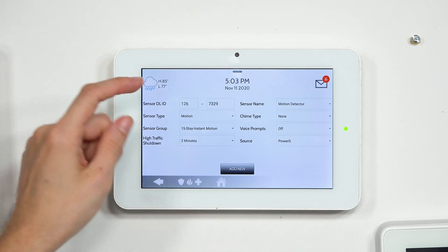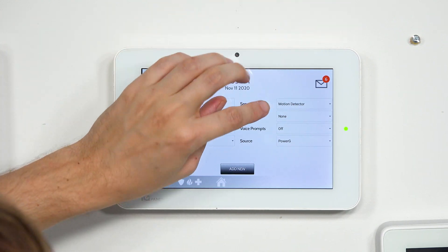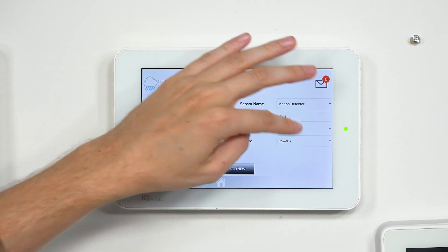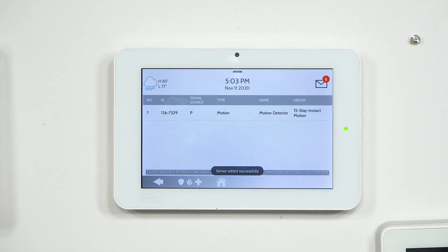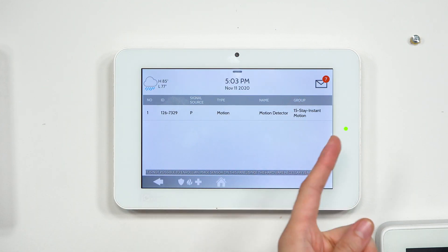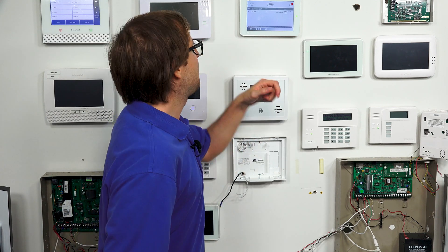We want the sensor type to be motion. The sensor DL ID is correct. We'll keep the high traffic shutdown at two minutes and the sensor name as Motion. We don't want a chime or voice, and it is PowerG. So we'll go ahead and Add New — it's adding the sensor. Sensor added successfully. We've set up sensor group 15 stay instant motion, which will be active in arming stay or arming away. This is our arm night motion — instead of arming night, we're arming stay. If we set up a different sensor on group 17 or 20, it won't be active when we arm stay.